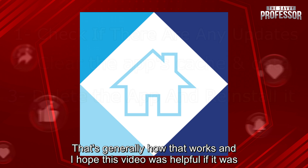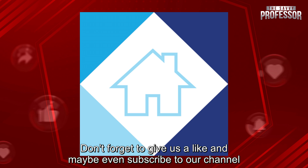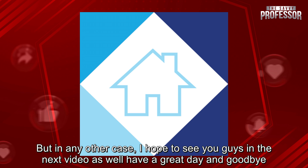That's generally how that works and I hope this video was helpful. If it was, don't forget to give us a like and maybe even subscribe to our channel. But in any other case, I hope to see you guys in the next video as well. Have a great day and goodbye.